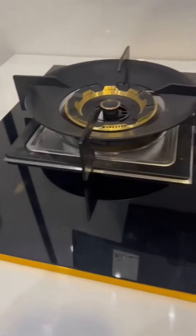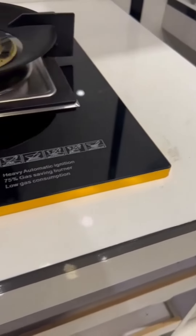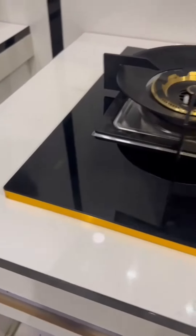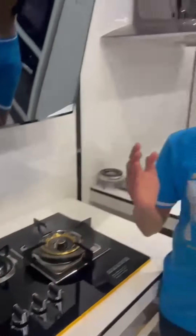Here's what makes the Fushan Hob even more outstanding: the aluminium profile not only enhances safety but also adds to its beautiful appearance, elevating your kitchen decor. What's more, Fushan provides a one year warranty on burners and glass replacement, offering you peace of mind and confidence in your purchase.